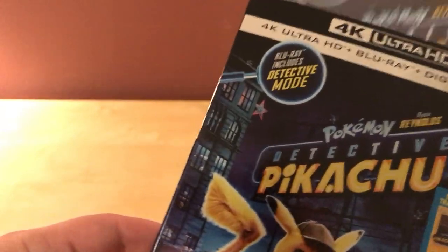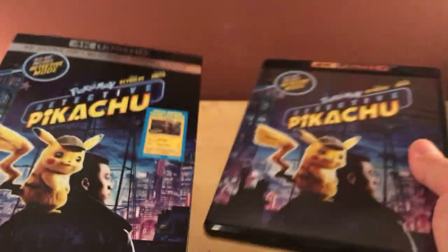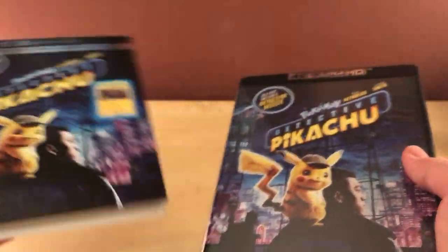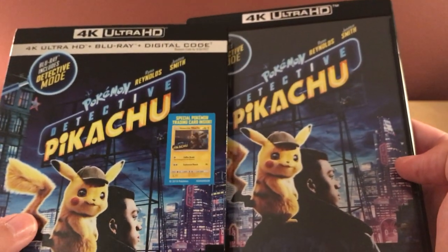Pokemon and Pikachu — I kind of completely eclipsed that growing up. I was into Turtles and a little bit of Power Rangers, but by the time Pikachu and all that was popular I was not into that. So I really don't know anything about these characters. I know who Pikachu is and some of the others, but I never played the games — video games, card games, all kinds of stuff. So it's all brand new to me.